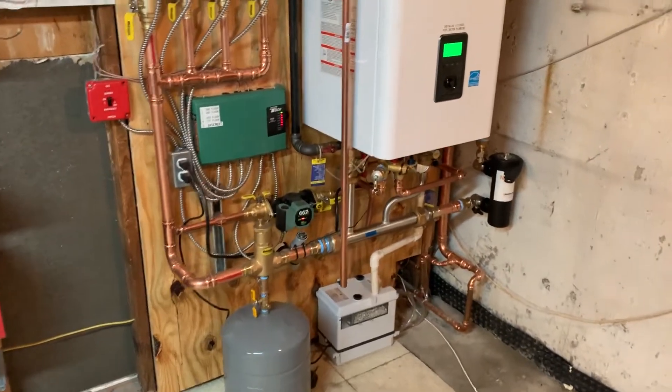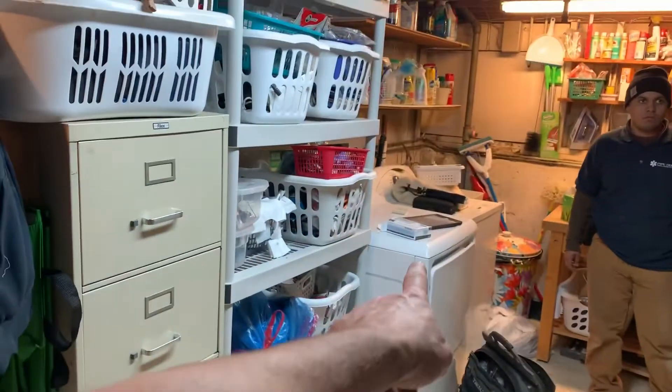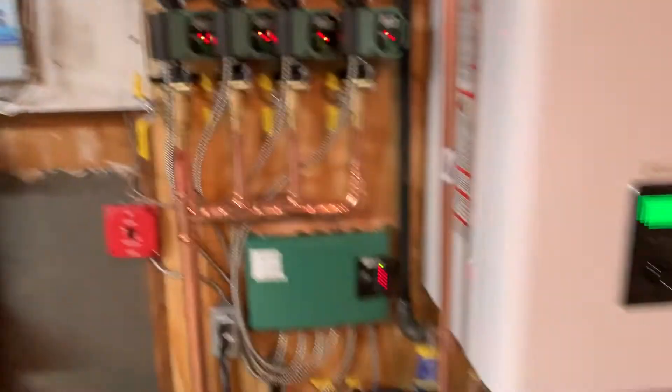If you guys just finished watching that time-lapse video we had set up right on top of that dryer — we are done.